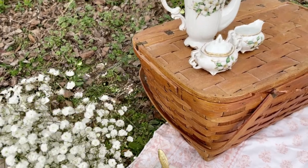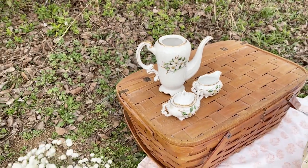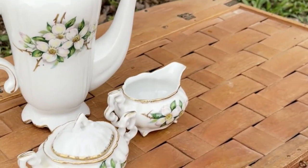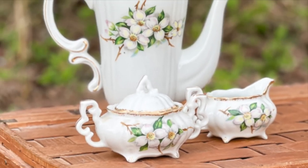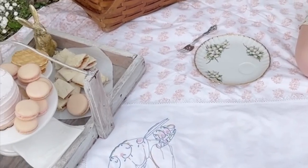Now let's talk about where to set up the tea set. The perfect spot is the picnic basket. If you have a tray, you can add it here too, but we forgot to bring one. So we used the top of the basket to hold the teapot, cream, and sugar dishes. Now that we have everything set up, it's time to party.